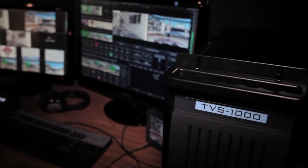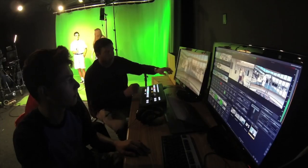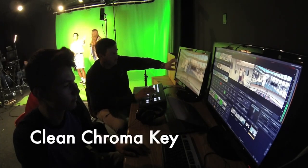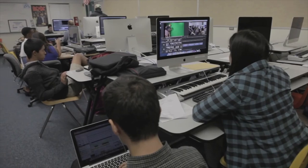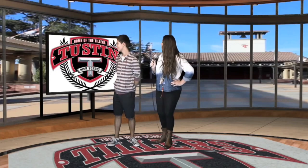My first impression of the TVS1000 was that it seemed like it keyed much better than our standard mixer did. For live keying, there are things like After Effects and different programs that we would use before, but the TVS1000 really does a nice, clean live key.